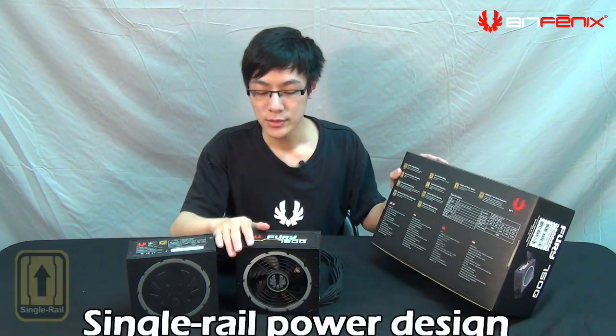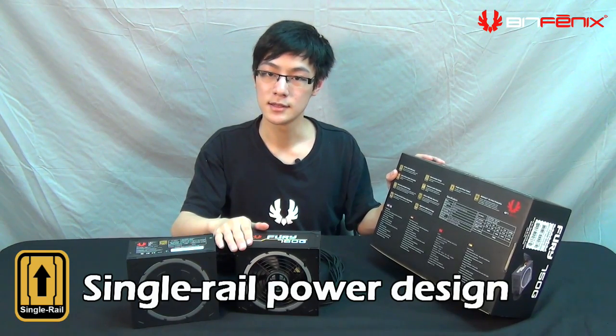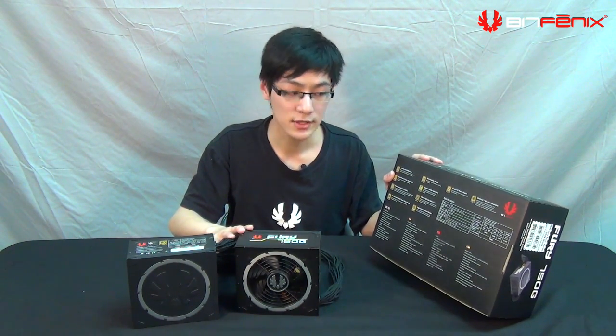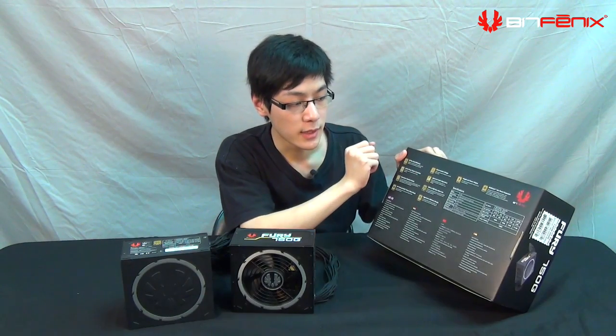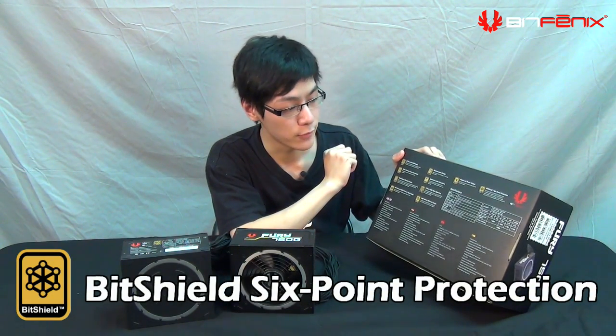We use single-rail power management, which is better than multi-rail because you don't have to calculate the amperages for each video card, CPU, or other component you're using. We're also using BitShield six-point protection, which ensures that your power supply does not overvolt, undervolt, undercurrent, and more.